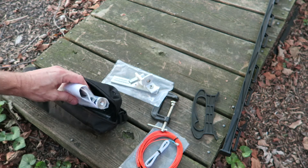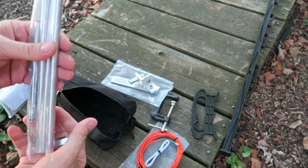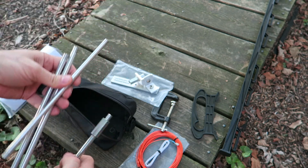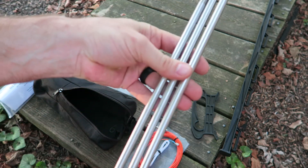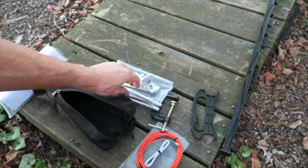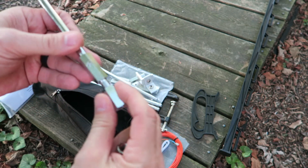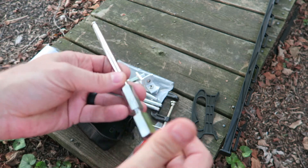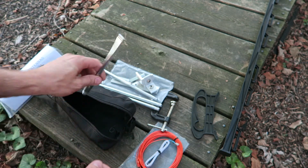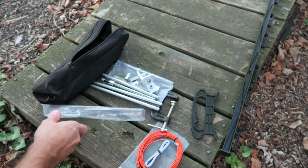It's got their logo and 'universal mounting bracket' printed on there. It came with three rods — two are typically used for the antenna, and the third is thrown in so you can get the CW portion of 40 meters. There's also a telescopic whip and connectors to connect the rods together.